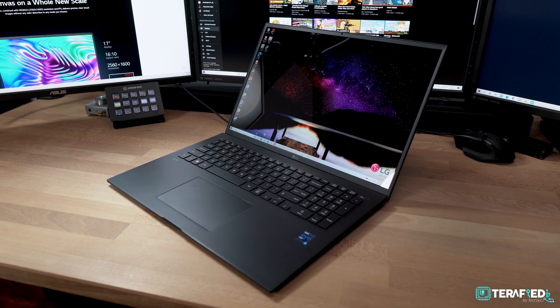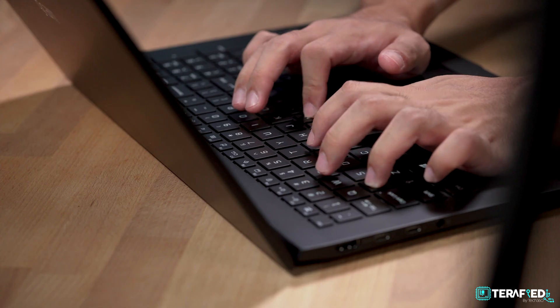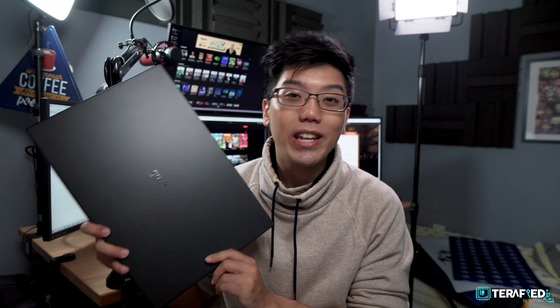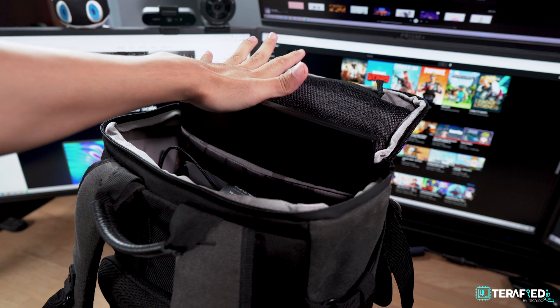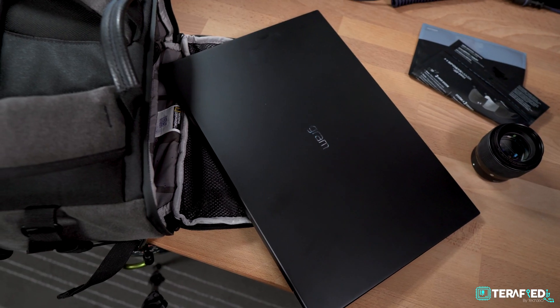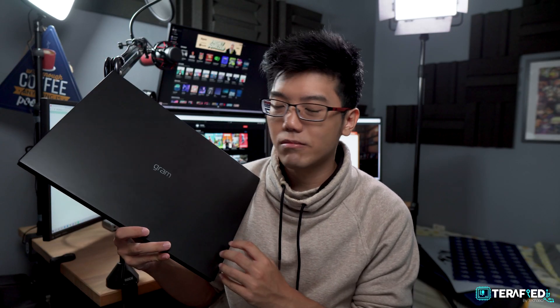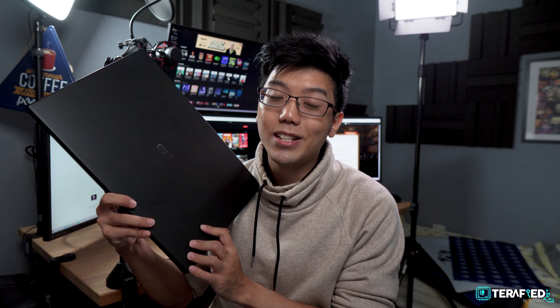To summarise, the LG Gram 17 is basically just a great laptop that can handle pretty much all your everyday computing needs. But there is one major thing to consider: yes, a 17-inch display might be something you really want, and this is arguably the lightest 17-inch laptop out there — but it is still physically a 17-inch laptop. This can't fit into any of the bags that I own, so do make sure you have a bag that can fit it, or carry it in a sleeve, which is very doable given its lightweight.